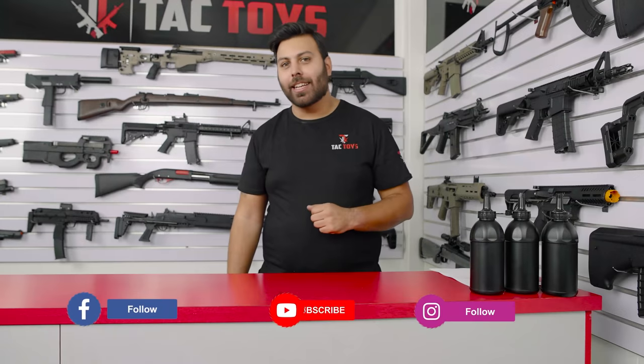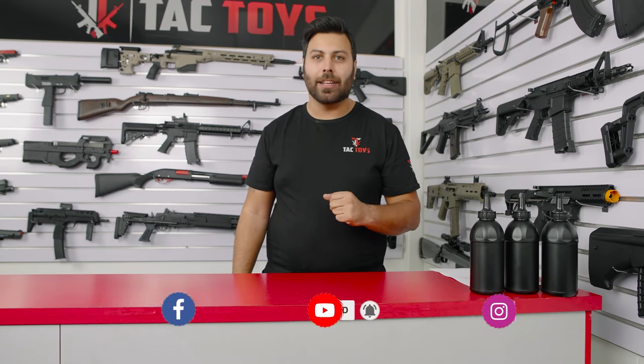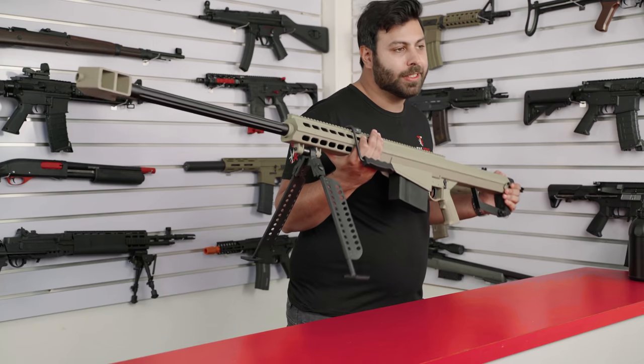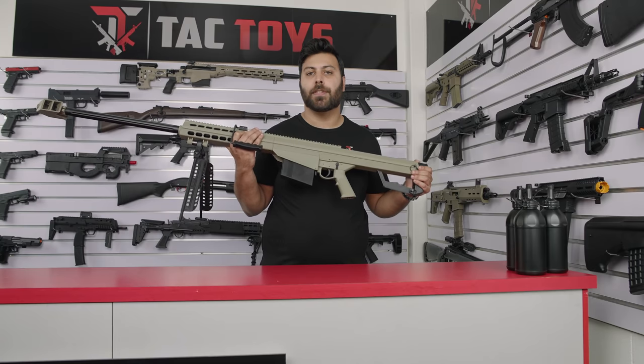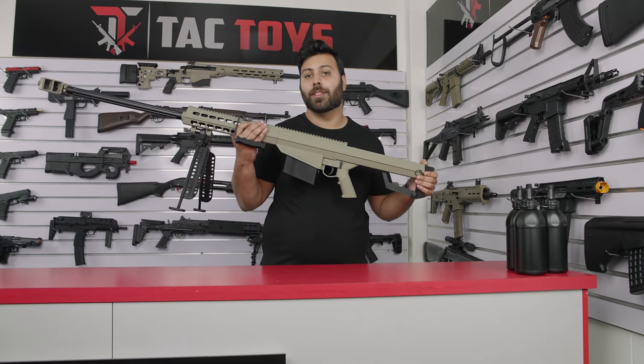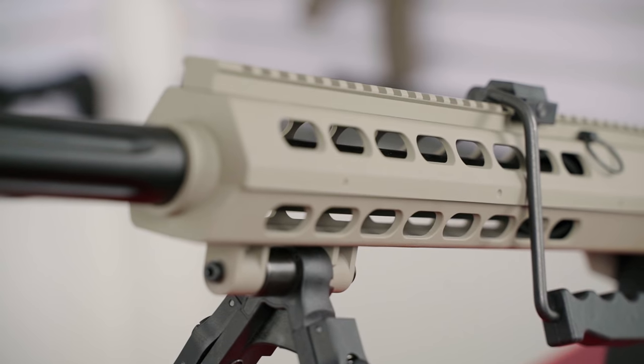Consider liking, following, and subscribing to TAC Toys to stay up to date with all the latest news and special offers. From the testing we've done, the Galaxy Barrett chronos at around 230 to 250 FPS. Due to the high quality of the bolt mechanism used, you'll be able to handle a much bigger spring such as an M110 or an M120 if you want to increase the FPS.